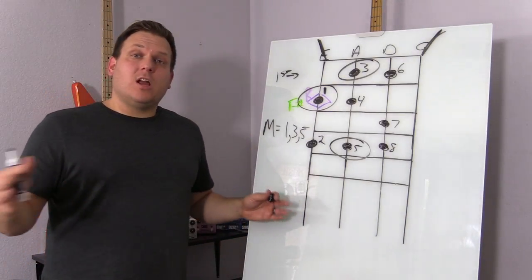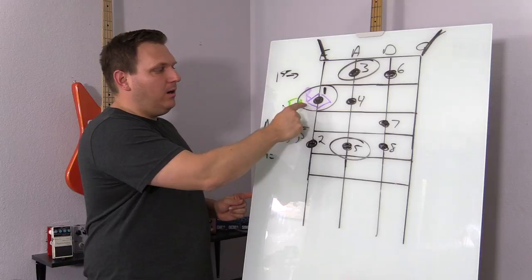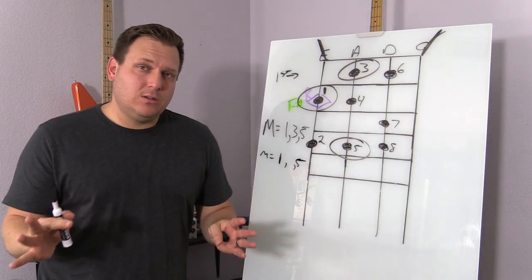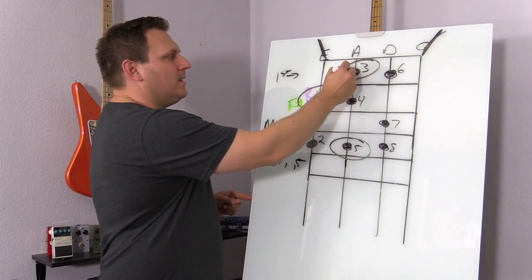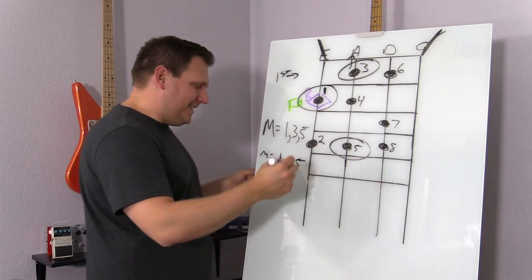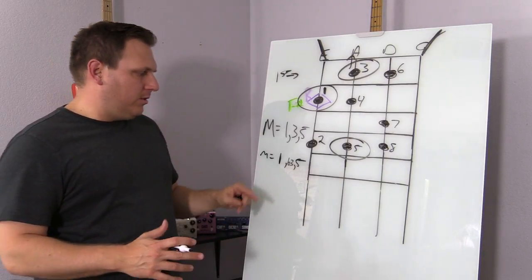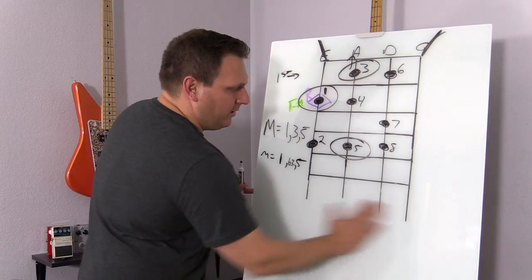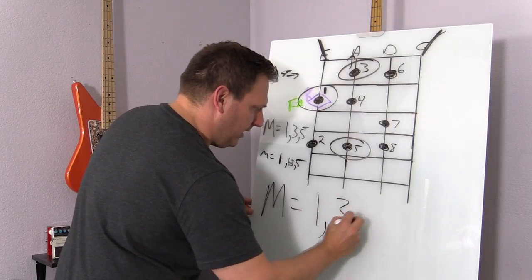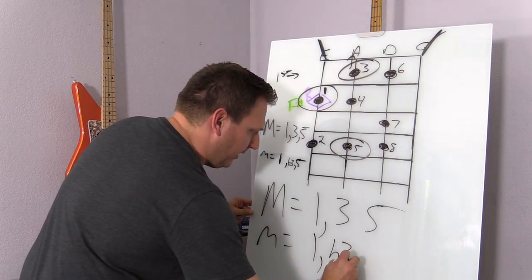Now, in addition, let's talk about a minor chord — we'll use a lowercase m for that. The minor chord is the one and the five, the same one and the same five as we have in the major chord. The only difference is the three gets what they call flatted. There's a lot of music terminology just to make people feel smart, but basically a flat three, which is like a little b with a three. Major equals one, three, five. Minor equals one, flat three, five.